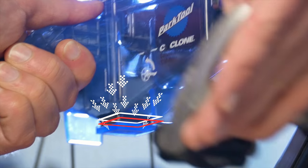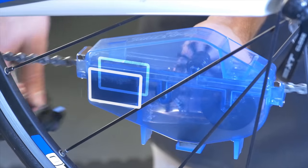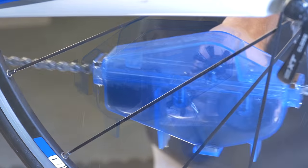A magnet keeps particles from being redistributed onto the chain during cleaning. A durable sponge material draws solvent away from the chain as it exits the cyclone, reducing drips and mess.